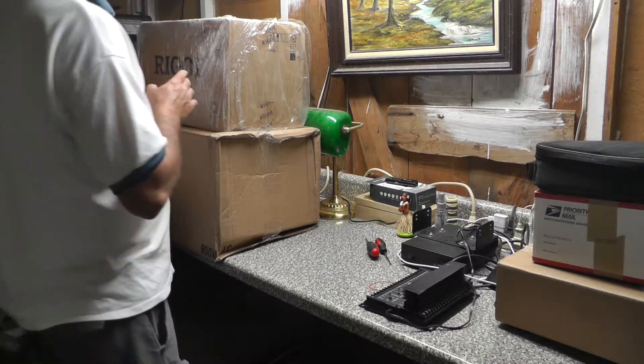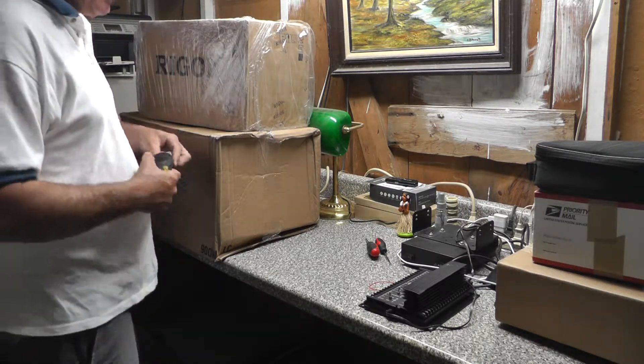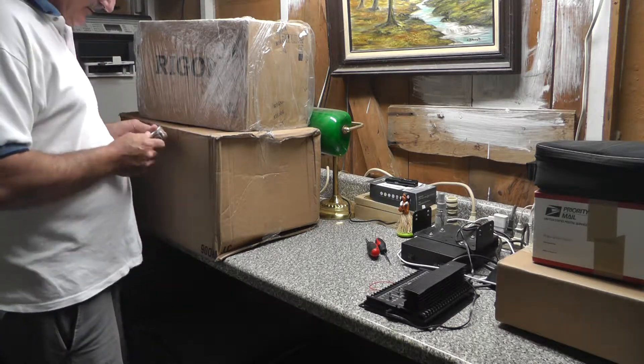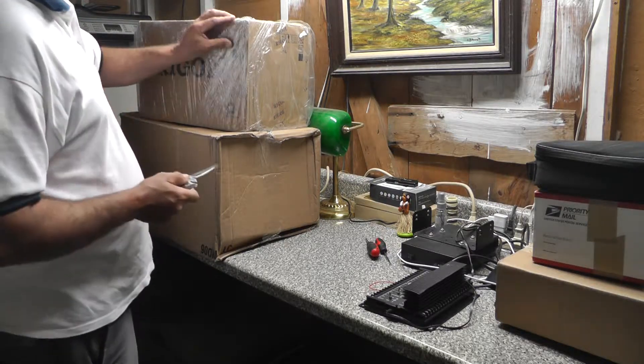I'm going to make a quick video about unboxing this Rigol spectrum analyzer I got in the mail. I first thought, why would anybody want to watch someone else unwrap gifts when I saw unboxing videos? But I find that I watch them too — when I'm going to go out and make a purchase, I'd like to see what comes in the package and get someone's opinion about who they bought it from.